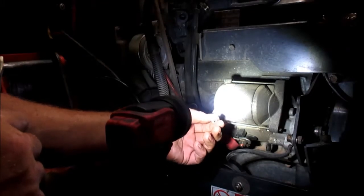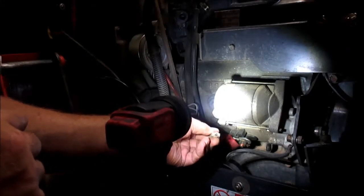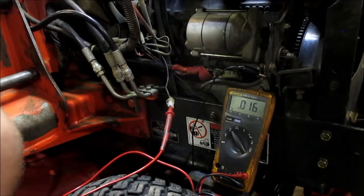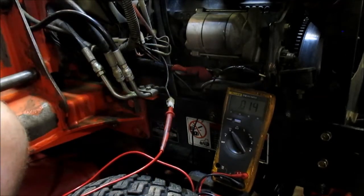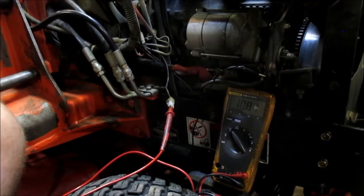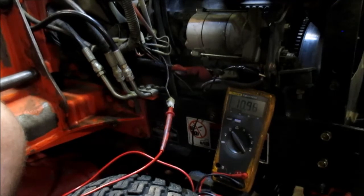Now what we're going to do is test this connector right here to see how much voltage we're getting to it to turn that solenoid on. I'm going to hit the starter — let's see what we get. 10.7 volts instead of the full 12. You see that? 10.8. It's not even 11 volts.